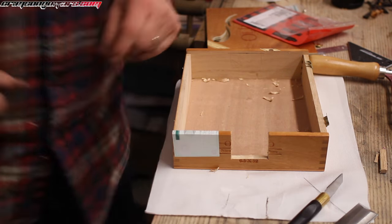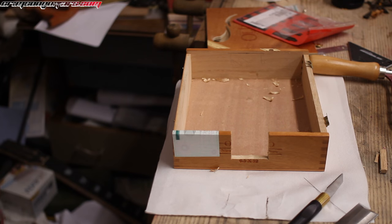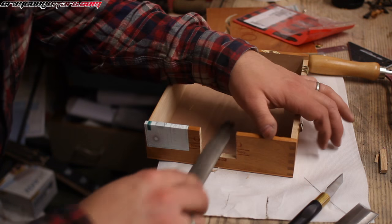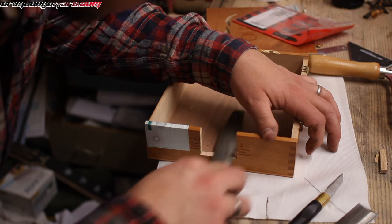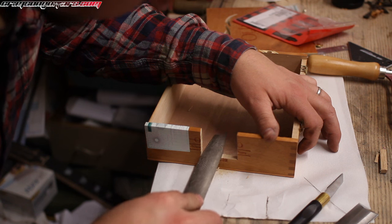As a general rule, I prefer using edged tools. If you can sharpen it, you tend to get a better result. But in this case, a rasp is I think what we need.